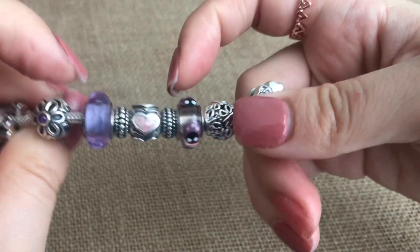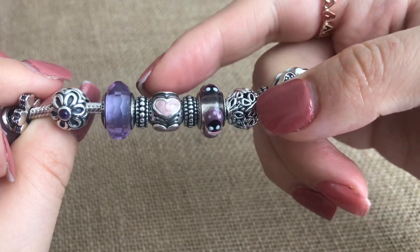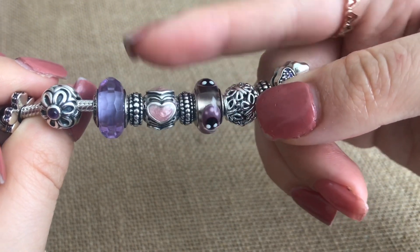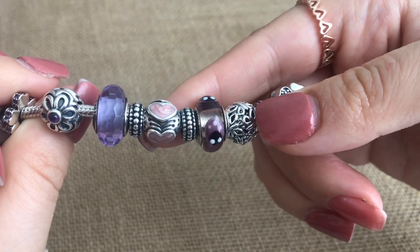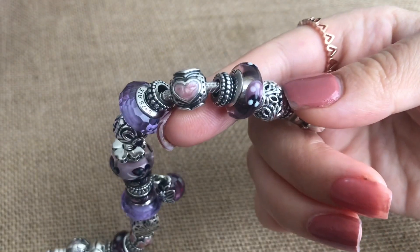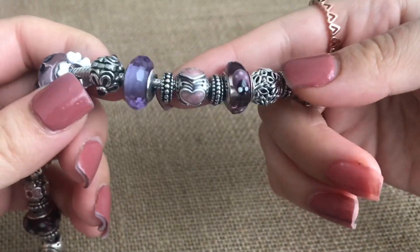Then I have again two of those same spacers framing this kind of iridescent pink enamel heart. It's really cute, also retired, and it came in a couple different options. In 2011 they had one made with black hearts and a gold heart as the Black Friday bead.